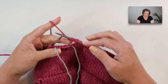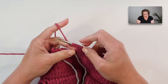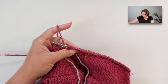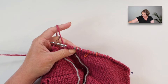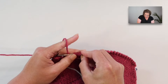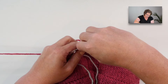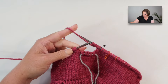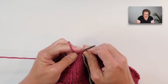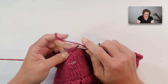Those five cast-on stitches will be the ribbing portion — the pocket trim. I should place a marker right here to signify the pocket. Using locking markers is great because you can just unsnap them and add them in. So one, two, three, four, five — place the marker after the cast-on stitches, and then place another marker to mark the end of the pocket.